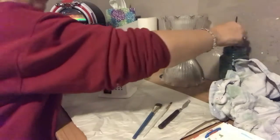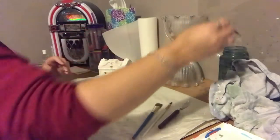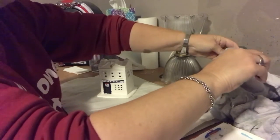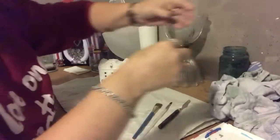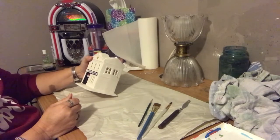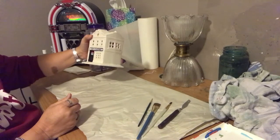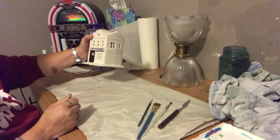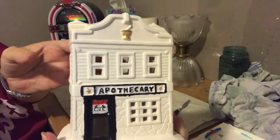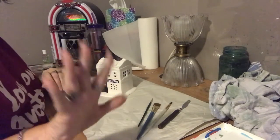This is Part One, and I will be doing a Part Two before long where we will work more on the trim and get into the main colors of the building. We'll see just what we can get into in Part Two. I'll see you all then.